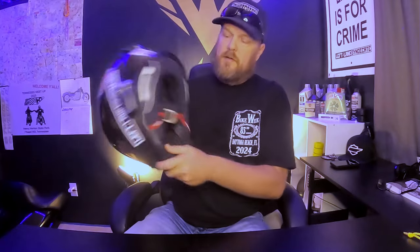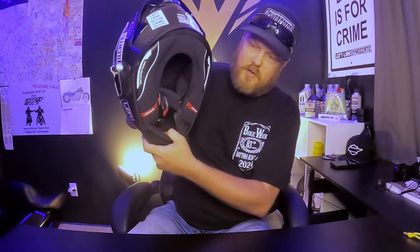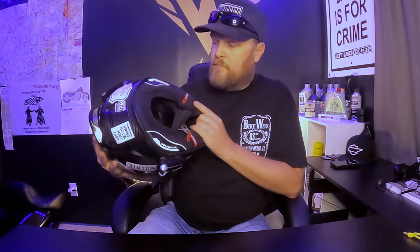You've got a main vent on the chin, a vent up top, and another vent switch inside. You also have an air pump with a little relief valve — so if the helmet is a little loose on your face you can pump it up and it'll fit tighter against your face.